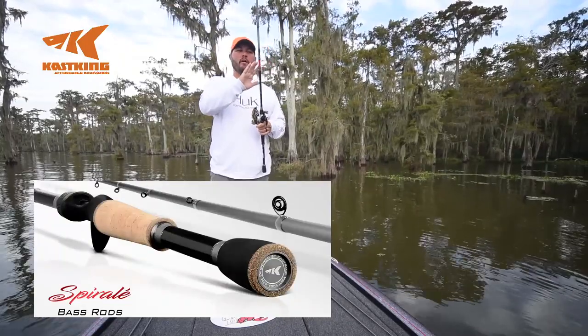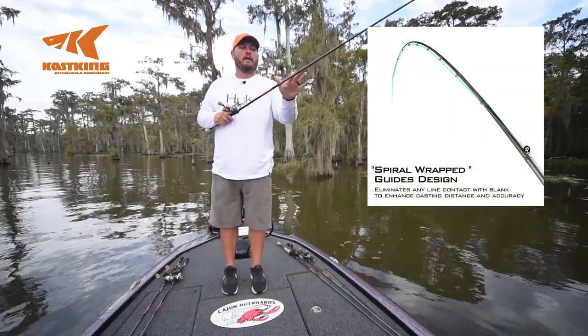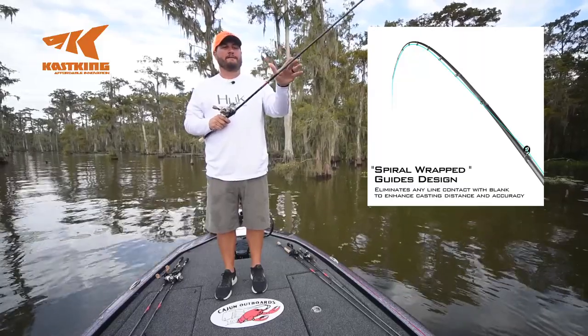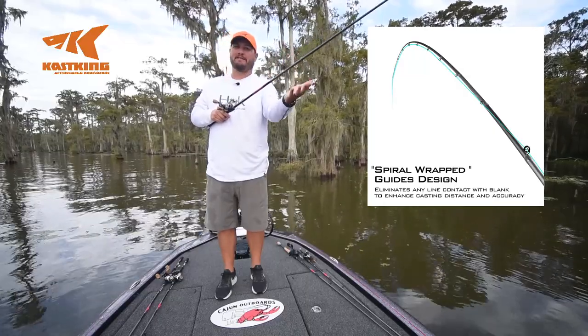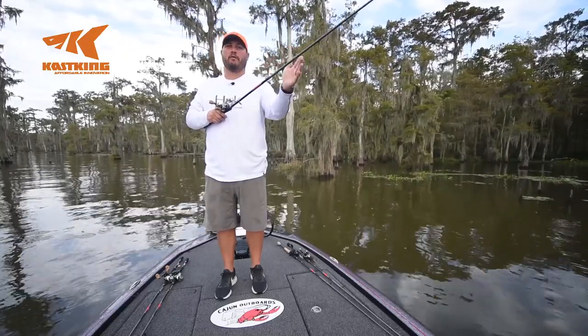One thing you'll notice about all of my rods is the spiral wrap design. I've been fishing with spiral wrap rods for a while now and there's a few things I like about it. One is I'm not fighting the line — it comes off my reel easier. That line wants to fall off the rod; gravity takes action. So instead of fighting it to try to keep the line on top of the blank, we just let the line go where it wants to go.